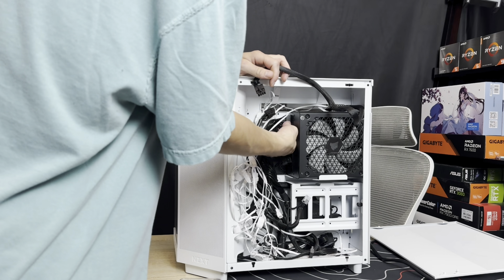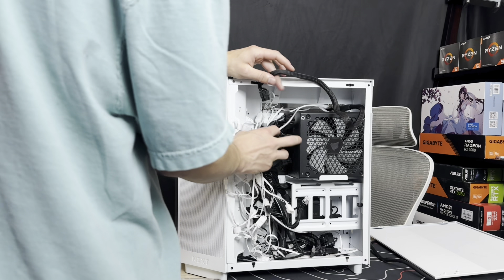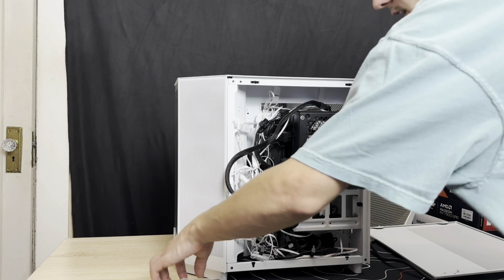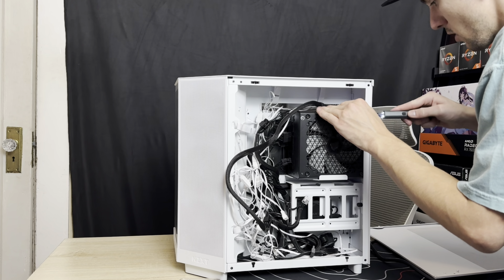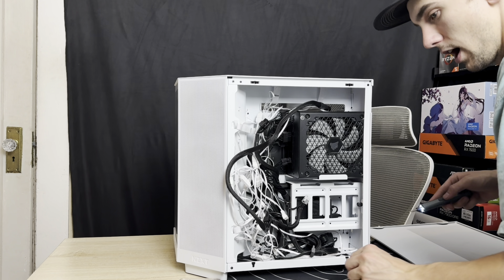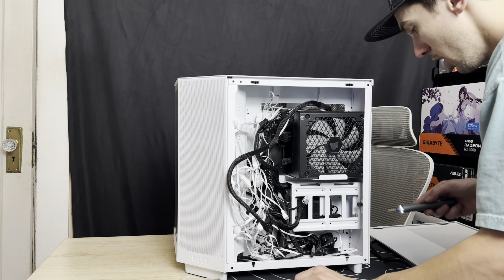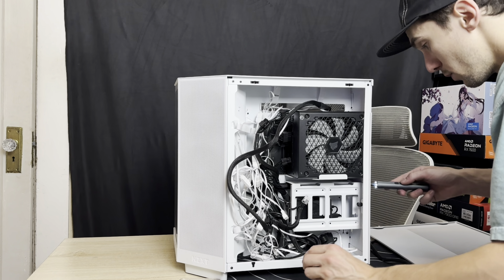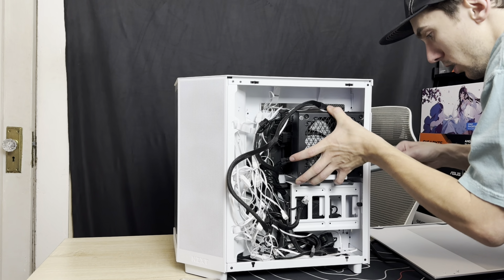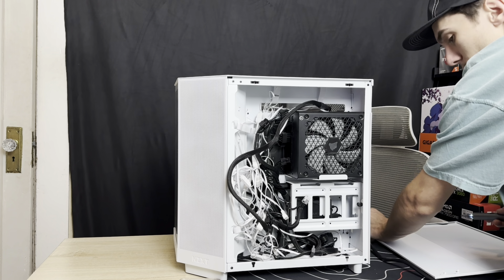My experience owning the H6 Flow — I think it had great airflow but it just didn't have much wow factor to it. It kind of became like the McDonald's of PC cases after a while, the McDonald's Happy Meal for PC cases. I think I had one of the cooler-looking setups in the H6 Flow, and I'll probably show some B-roll of that. For what I made it look like, I think it looked pretty dang cool.